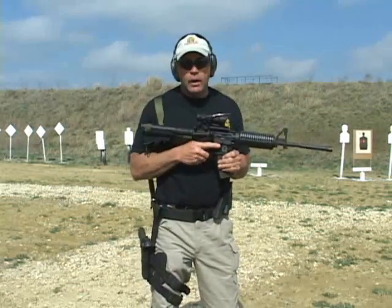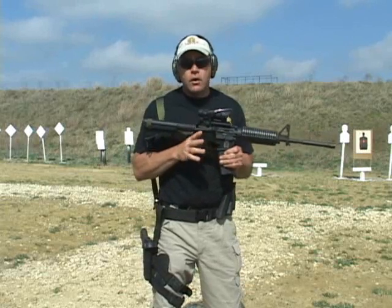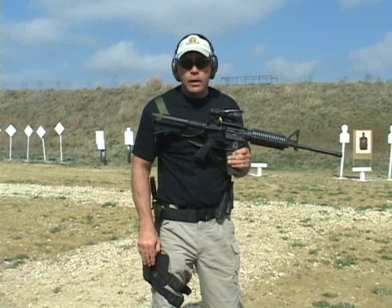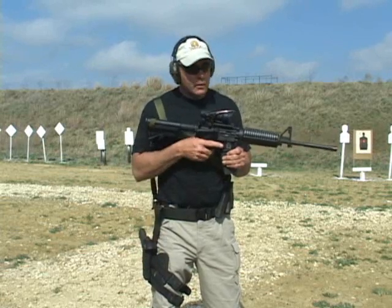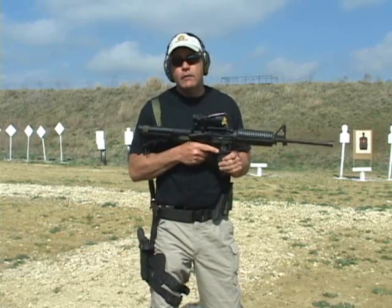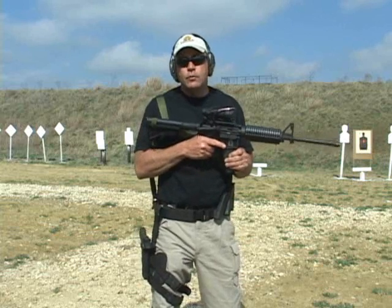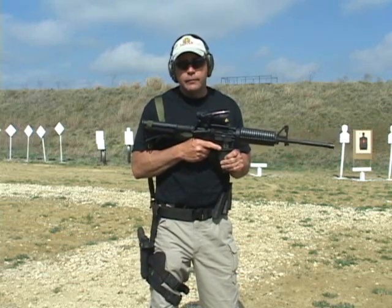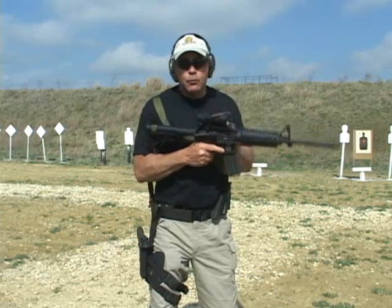The time it takes to clear this weapon is far longer than the time it takes to acquire my second weapon and engage the target. The myriad of malfunctions you may have with this weapon system, you're going to have to identify and conquer before this weapon is back in the fight. The simplest way is a tap rack,